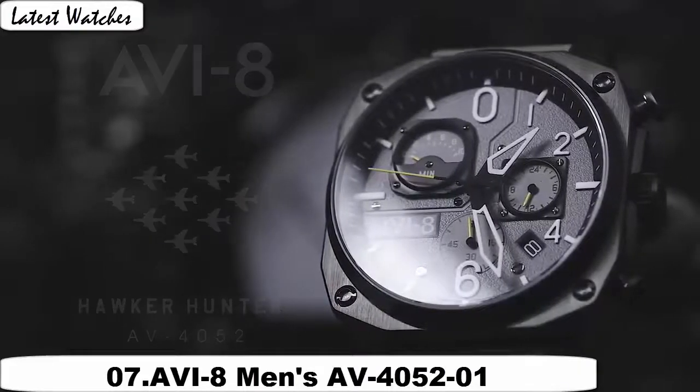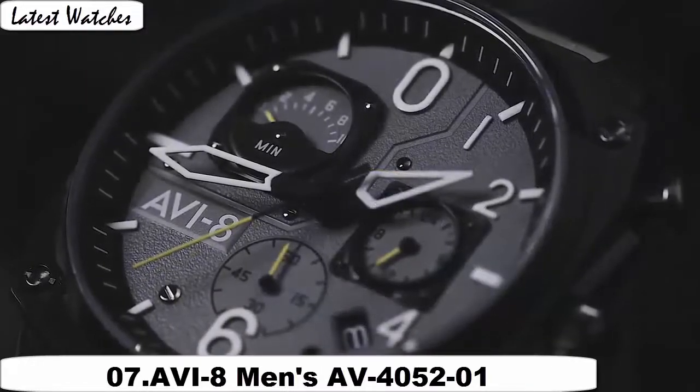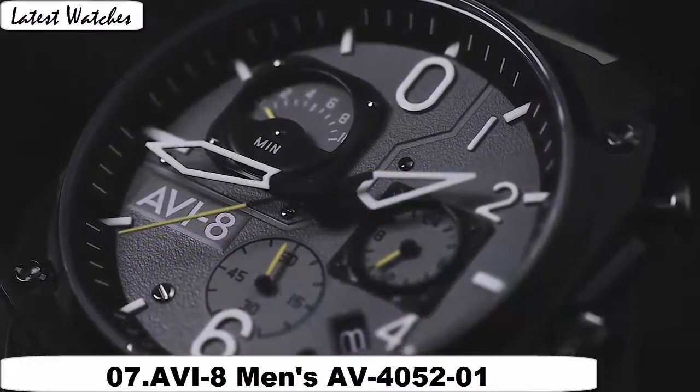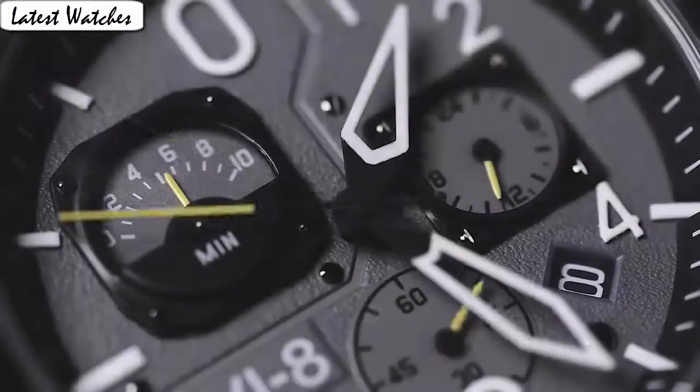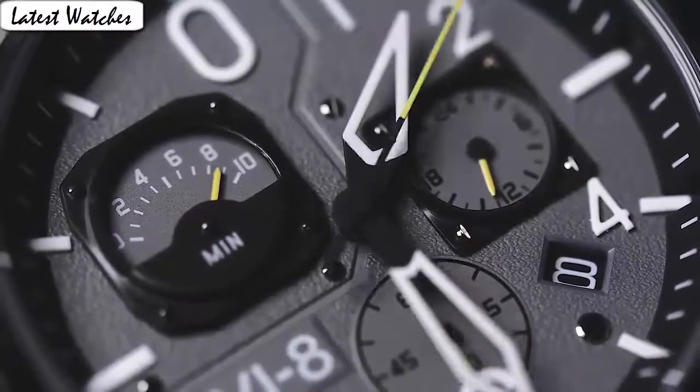Dial crystal material type: mineral. Display type: analog. Glass: buckle. Case material: stainless steel. Case diameter: 45mm. Case thickness: 12mm. Band material: leather. Band size: men's standard. Band width: 22mm. Band color: brown.